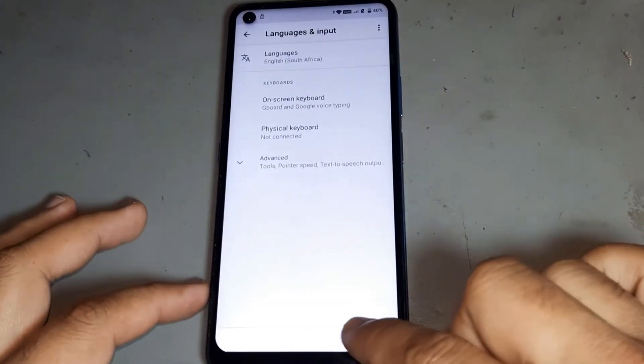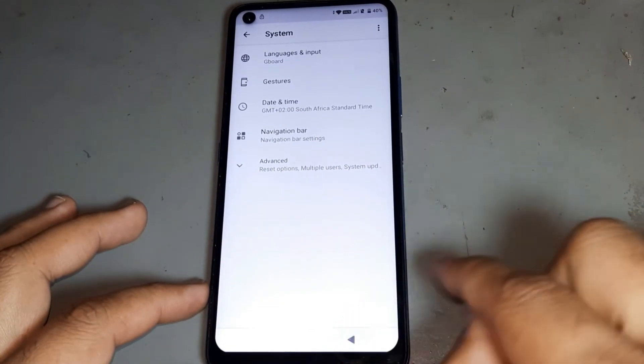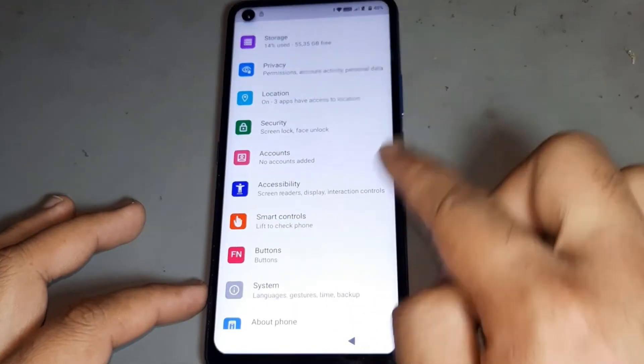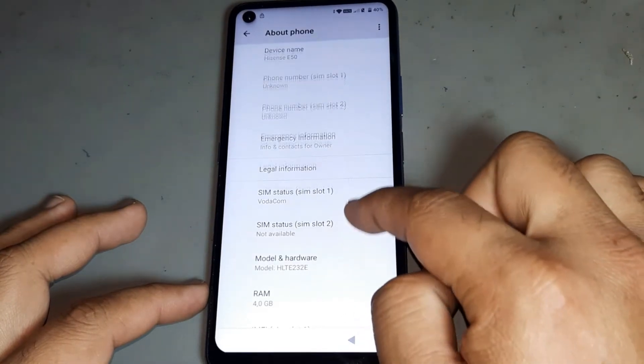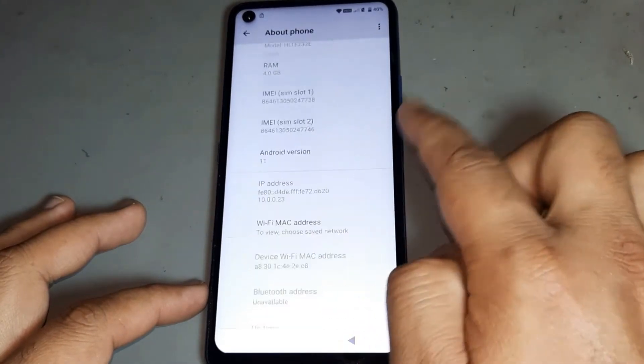After that, go back. You see, the language is now changing. Now I want to show you — okay, here is the iSense E50, Android 11, 2021 update.